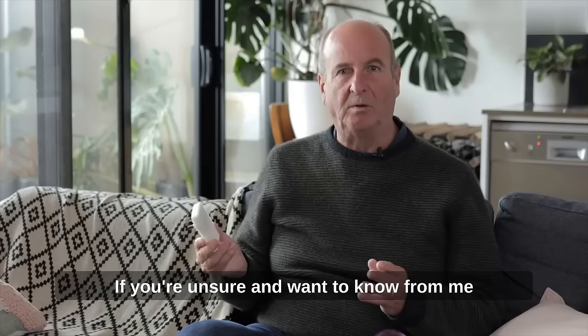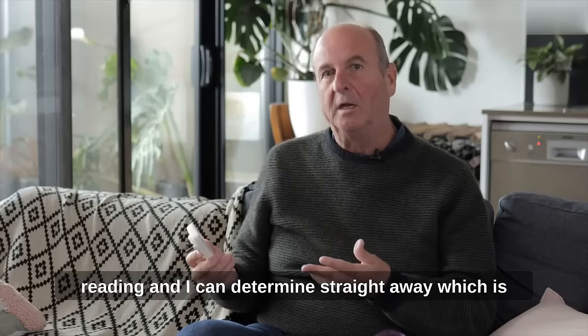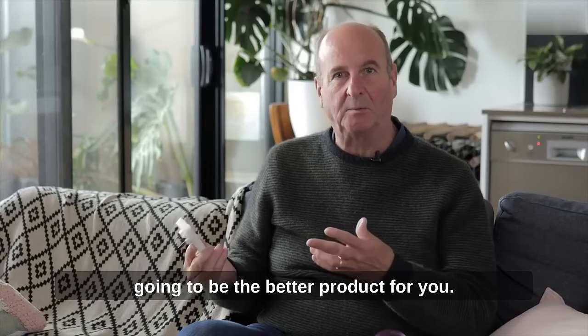If you're unsure and want to know from me which to use, I suggest you book an online reading and I can determine straight away which is going to be the better product for you.